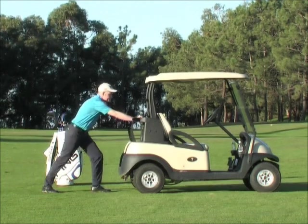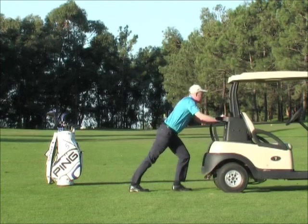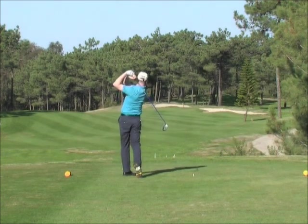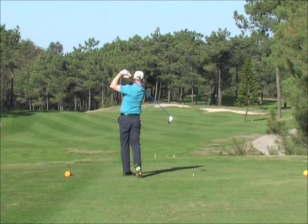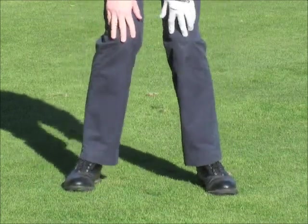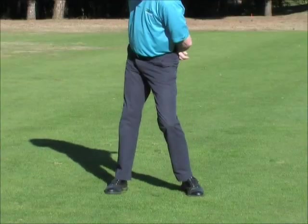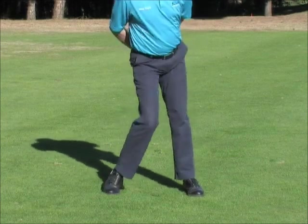In order to move any body part, a human being needs resistance, something to push against. The golfer only has resistance with the ground through their feet. For Jonathan to move his knees, he will also have to move his feet. For him to turn his hips, both his knees and feet will have to move, automatically supporting the hip turn.